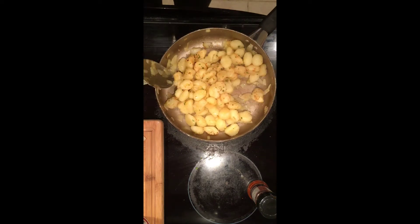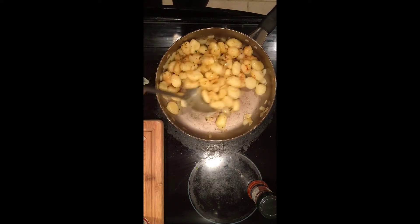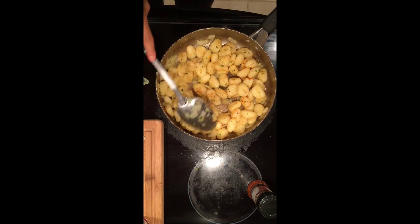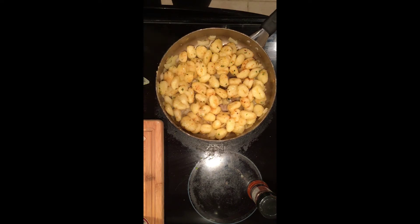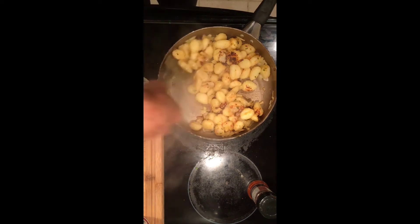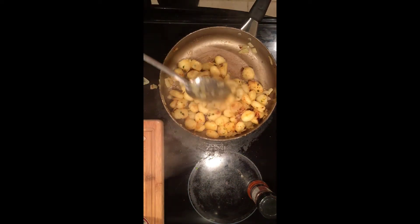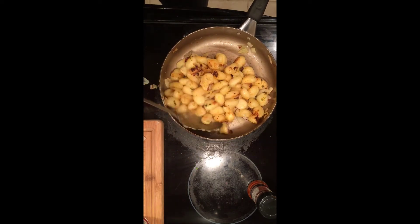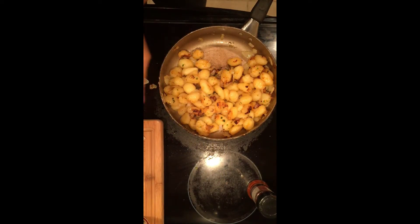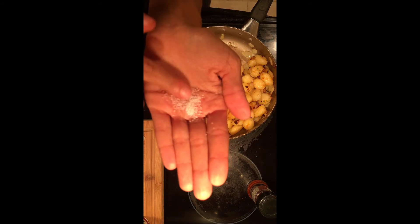Let's mix this all around and make sure that we coat every single gnocchi with this wonderful seasoning. This really is a very simple, easy, and very cheap meal. Once the gnocchi is browned, you can go ahead and add a little bit of salt — I'm going to add four pinches of salt to the gnocchi.